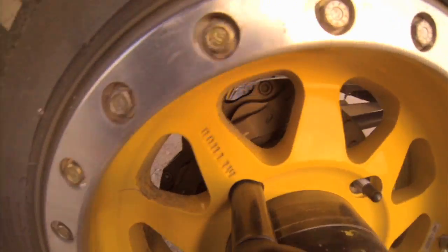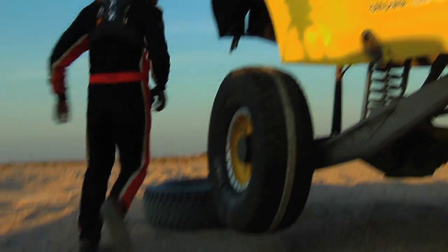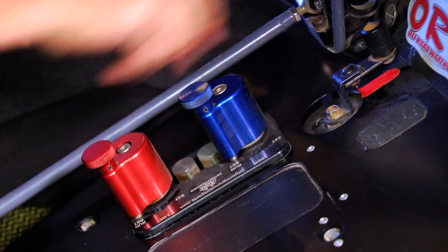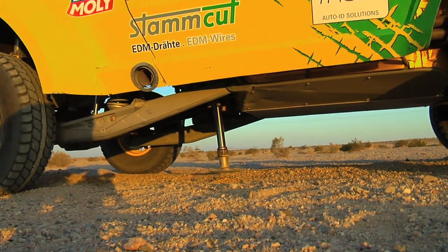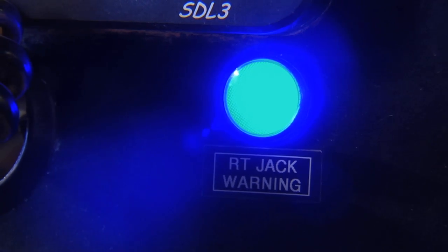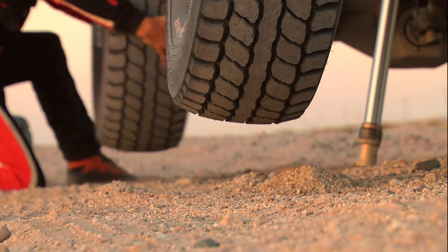You saw the co-driver hand the impact gun back in — that indicates that the wheel is on and tight. At that point, you bring the lever back into the retract position and turn the power back on. Now the hydraulics from the motor is pulling the jack up, and once the blue light on the dash goes out, turn off the lever and you are back to go.